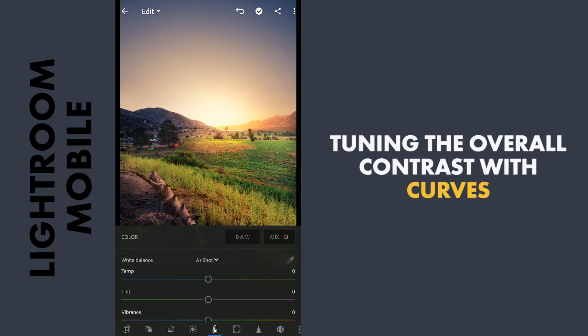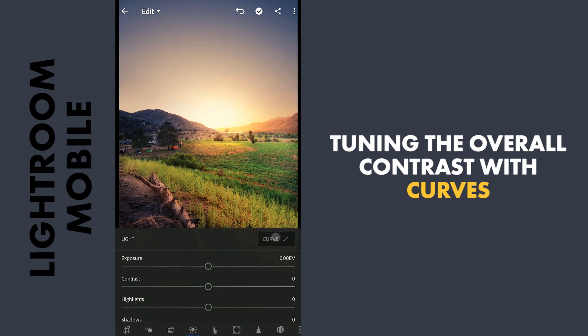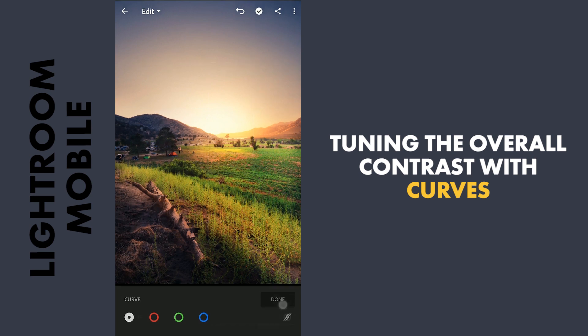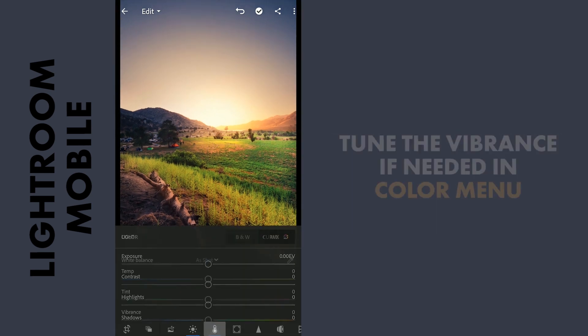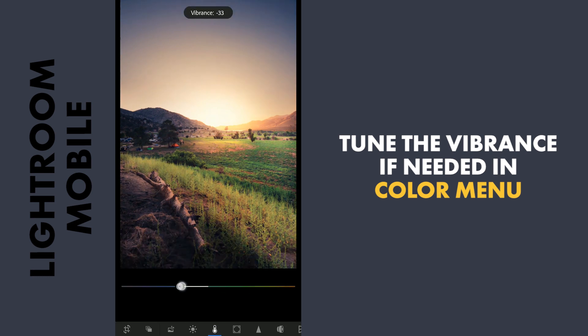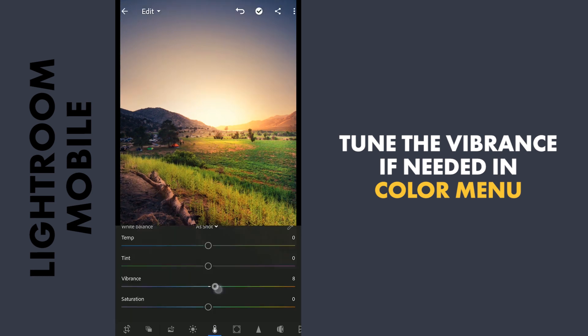Next I will tune the curves for some contrast, and apply it. I will also tune the vibrance a bit — this is just a personal preference. I may increase it, but I will keep it as it is.